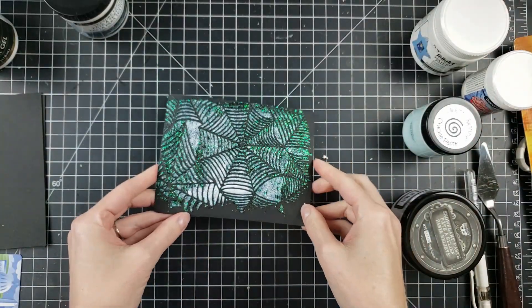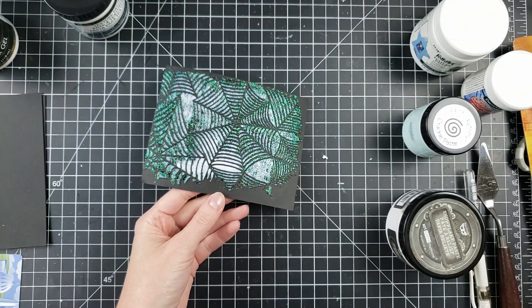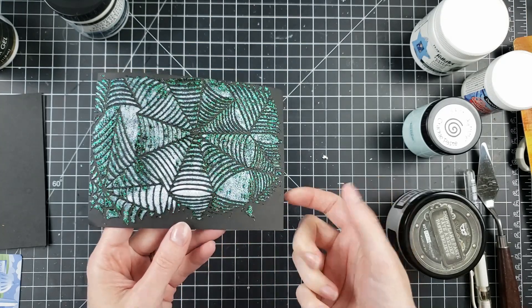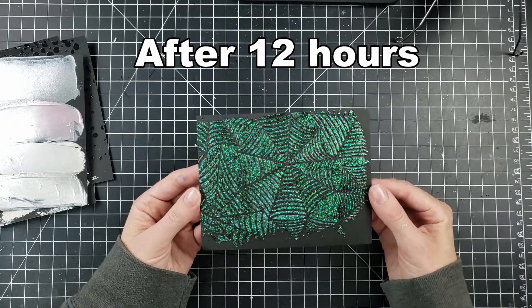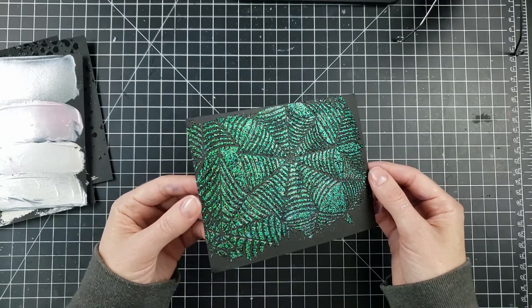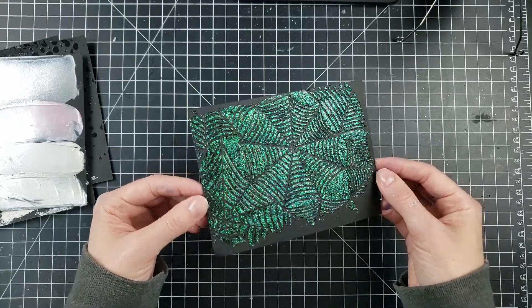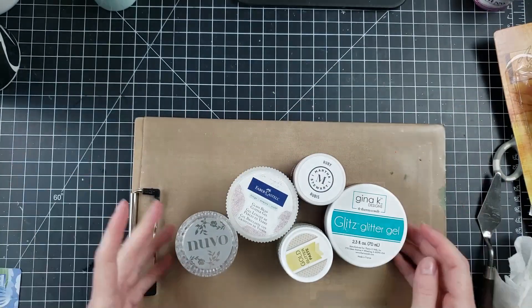Coming back to the Faber Castell glass bead paste — after two hours it's still not dried and it has a very interesting green hue developing behind it on the black cardstock. That is a very long drying time. I was really surprised by the color change — it actually makes an awesome Halloween card look. I'll be playing with that on different cardstocks in the future.